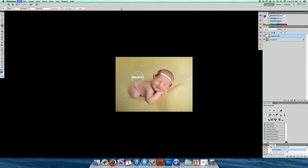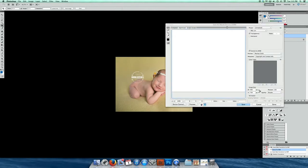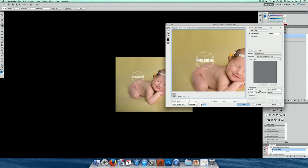Alright, and then I would go ahead and save this — Save for Web and Devices. PNG 24 if you're posting on a blog or Facebook, then go ahead and click Save. If you're saving for a client, go ahead and click JPEG. If you have any questions feel free to let me know. Thanks for watching, bye!